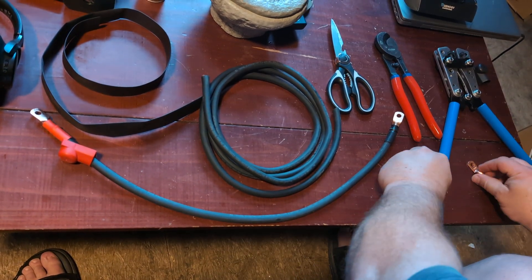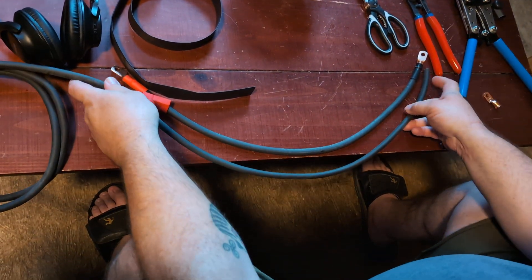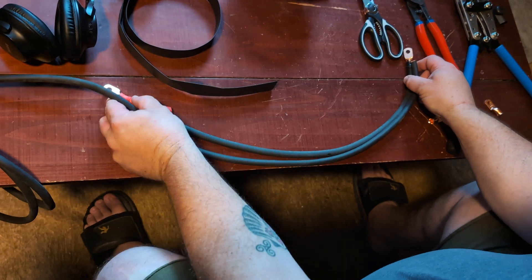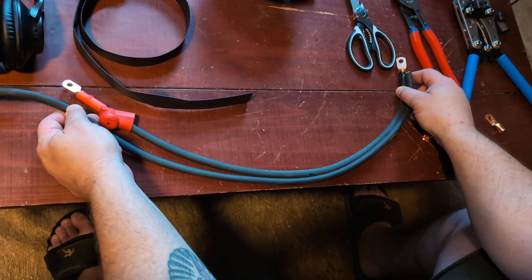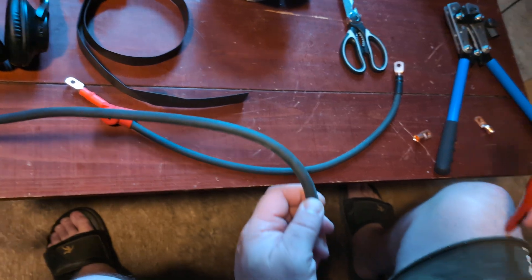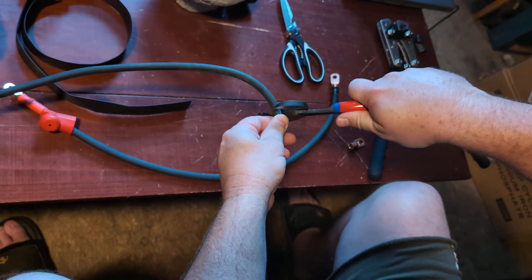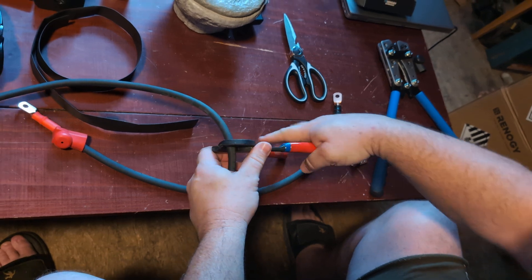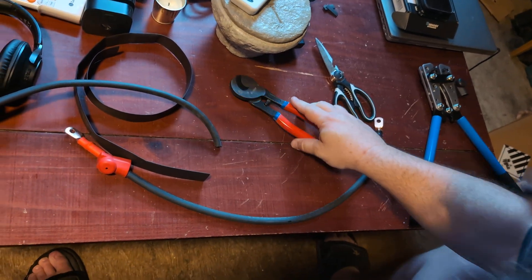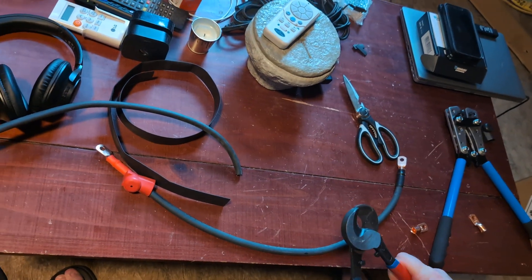We are going to measure this out. It is pretty important to get the cables as close to length as possible — one or two millimeters off is not a big deal, but four or five inches off and you're going to have problems; it's not going to be as efficient as it should be. To use these cutters, just open them big enough to get the wire in, push and squeeze, and it snips over — and then you're left with a nice clean cut.